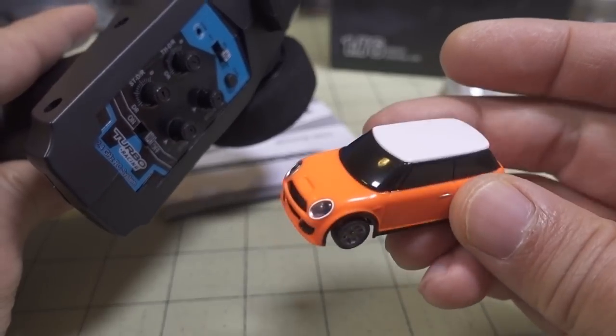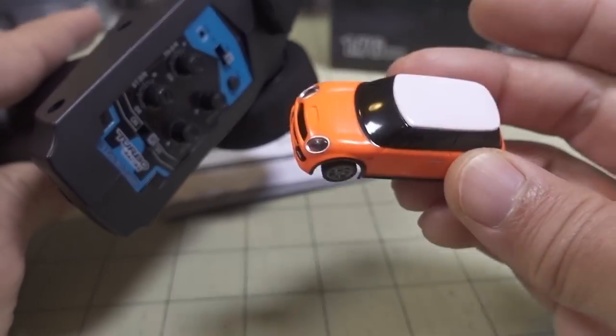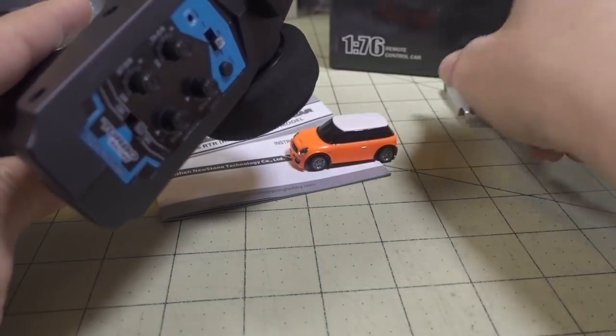It doesn't really matter if the color you like is not in stock — you can always take the body off and paint it whatever way you like.